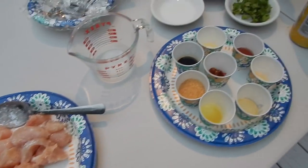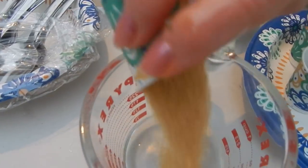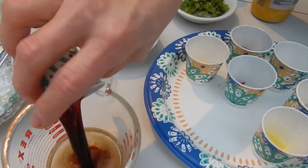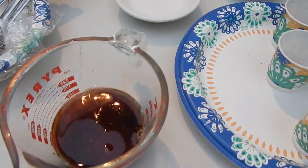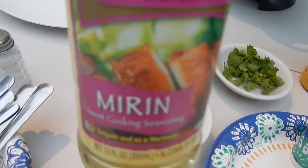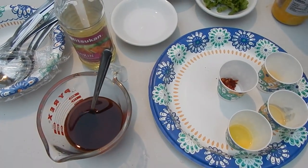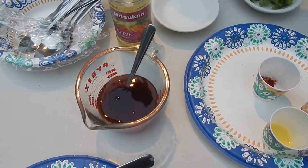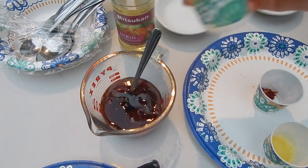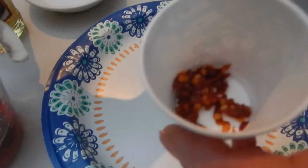For the sauce, I use one fourth cup of pink water, three tablespoons of fine sugar, two tablespoons of soy sauce, two tablespoons of what I call the maven sauce. The maven sauce — I got two tablespoons of honey and one tablespoon of rice vinegar, one tablespoon of sesame oil, one teaspoon of ginger juice, and half teaspoon of red pepper.